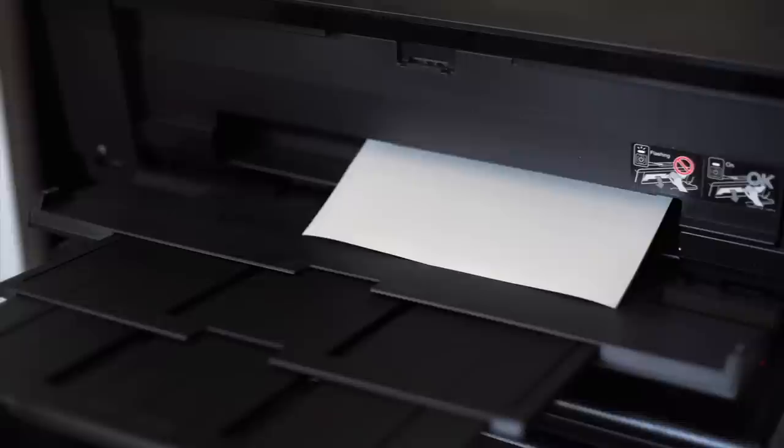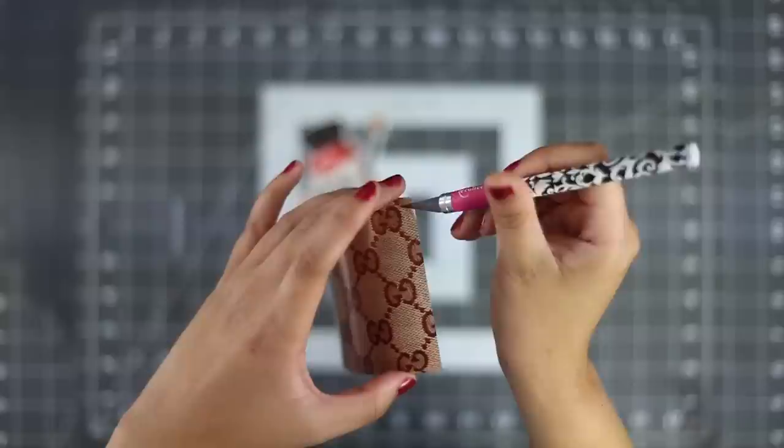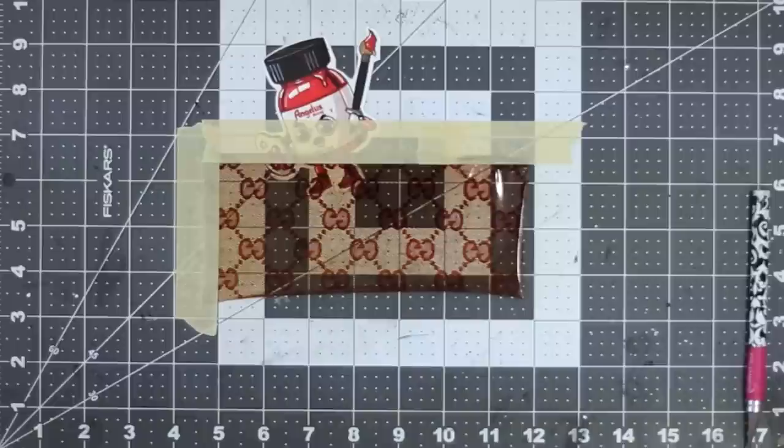When placing into the printer, make sure the paper is facing in whatever way that will allow it to print on the glossy side. Once we have our image printed out, we're gonna use some scissors to cut around the printed area. Be careful not to touch the printing with your fingers, as any moisture from your hand will leave a red mark on the image. Use an exacto knife to separate the film from its backing and lay it printed side down to smooth out any air bubbles.